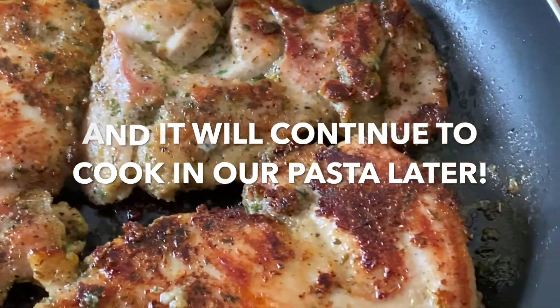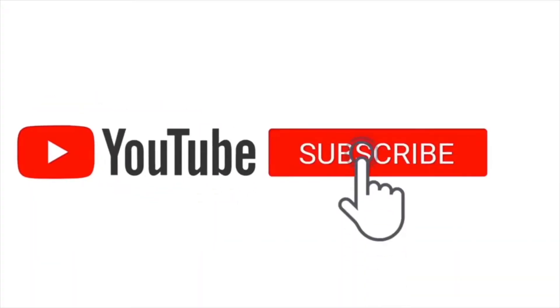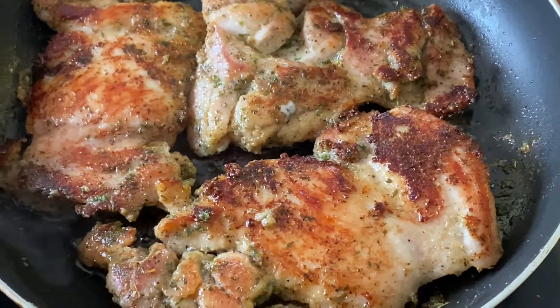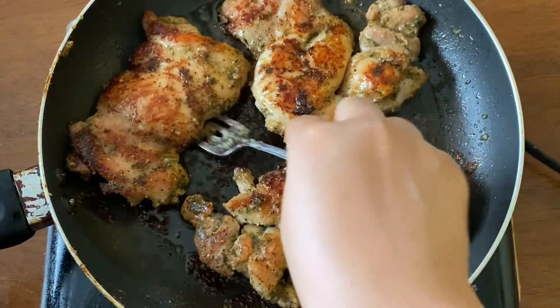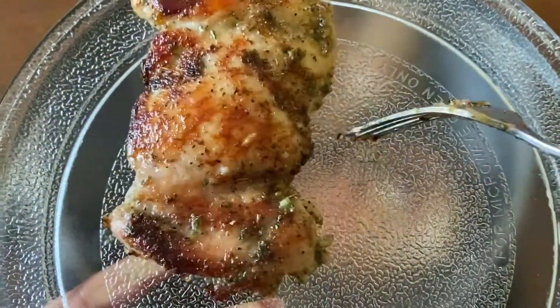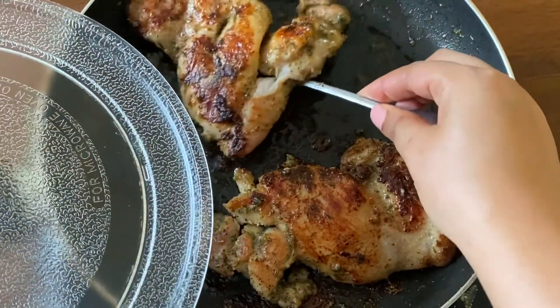Now look at that — that looks so good! Let's pause for you to subscribe and like this video because it helps my little channel out a lot. With the amount of seasonings we put on there, there's absolutely no way this is not going to taste good. So once that's all cooked through, I go ahead and remove it from the pan.